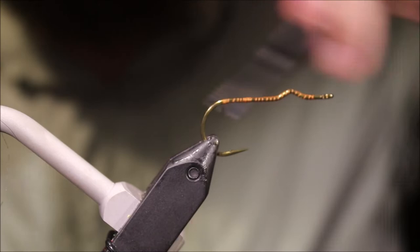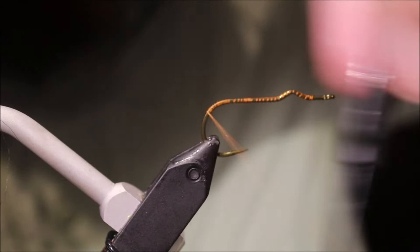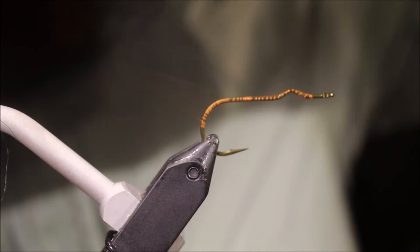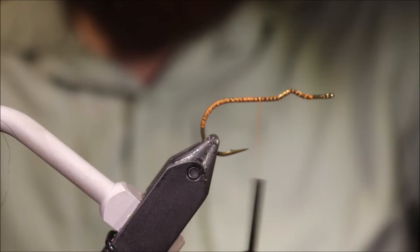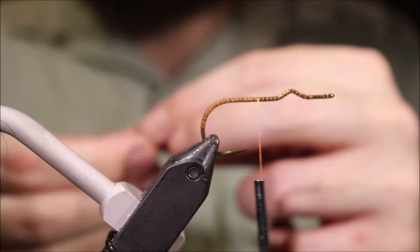So I've got my hook in my vise. This is a Mustad — it's the Chuck Craft round bend popper hook, the CK52S. Now I don't know for sure, but the Flyman, or the Surface Seducer hook as they call it, is so similar to this you would maybe struggle to tell the difference if they were sitting next to each other. But I don't know if Mustad makes them or if it's just basically a copy — I'm not sure.